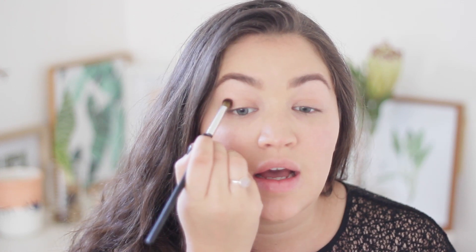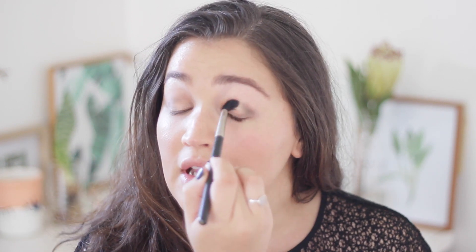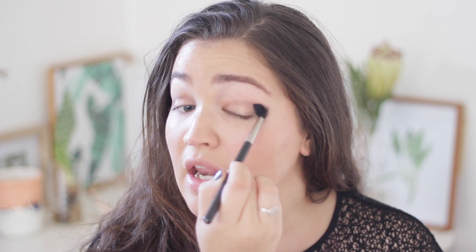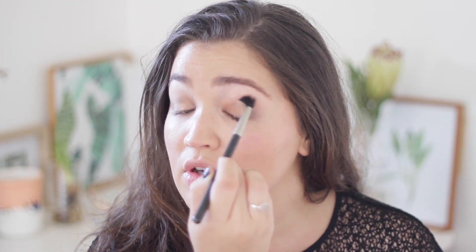I absolutely love the Stila All Matte Eyeshadow Palette. I'm going to focus the dark shade in my crease and then blend it out with my MAC 224 brush. A brush that works really well for this is something very fluffy that you can move around in windshield wiper motions — just like that. Blending is key with any eyeshadow look, unless you're doing a punk look and then you don't need to blend.